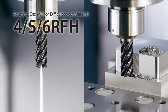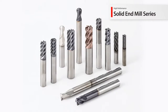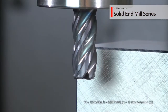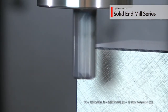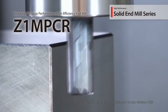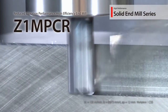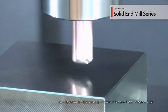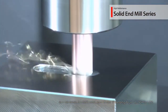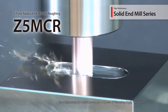The RFH can be used for semi-finishing to roughing of difficult to cut materials. 15 new high performance solid end mills have been added to Kyocera's solid end mill lineup. The Z1 MPCR provides excellent chatter resistance, designed with a gradual axial rake angle along with a variable helix and lead angle. The Z5 MPCR 5-flute radius end mills for roughing applications deliver productive machining results in a variety of workpieces including steel and difficult to cut materials.